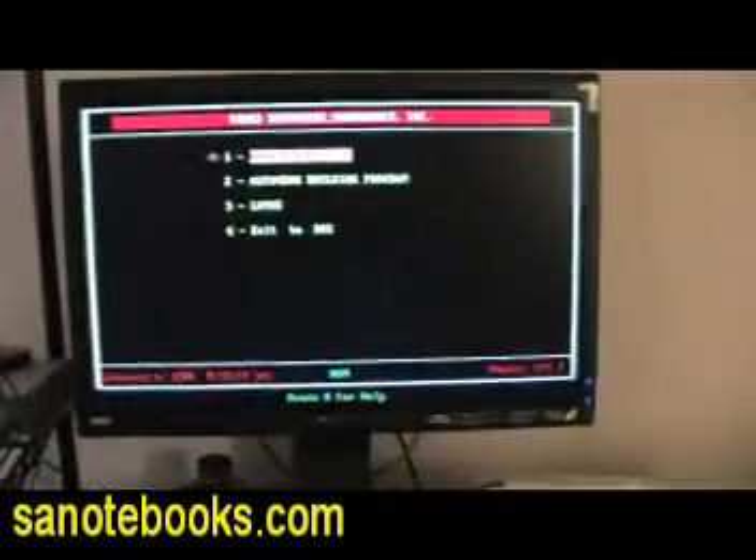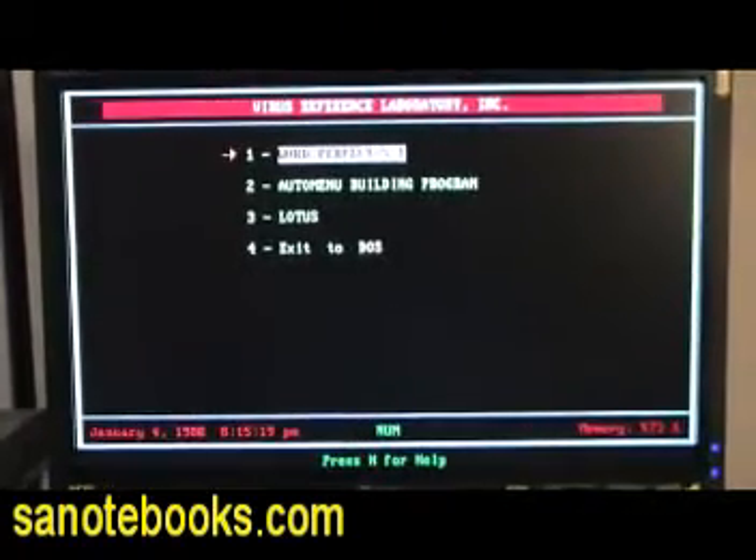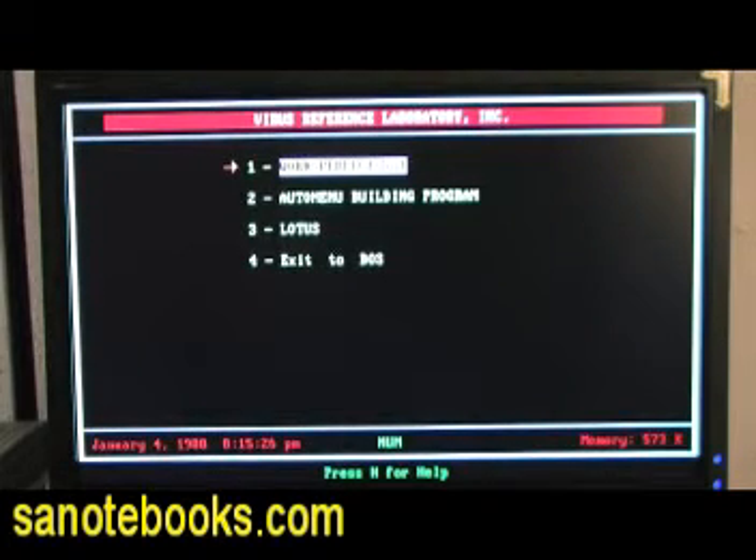Now, I must emphasize that this LCD monitor which you are seeing here is not included in the listing. I'm just showing it to you so you can see that this unit does work. As you see, we are right here at the menu.